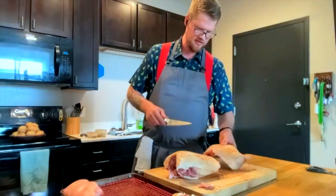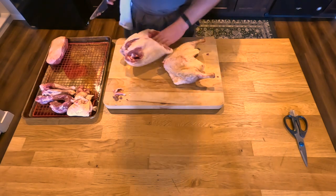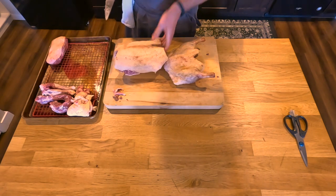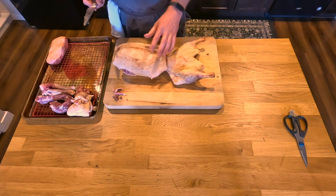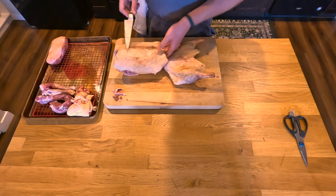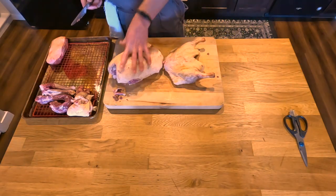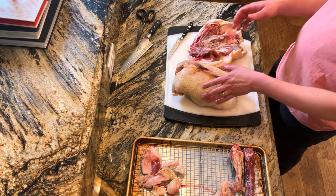Now you'll kind of have the two legs with the hip inside here, some of the spine still attached in between, and then the separate breasts. If you wanted to, what a lot of people do is take scissors and cut right across here all the way around - then you'll have both pieces of breast on the rib cage. Oftentimes people will roast it on the rib cage because the bone underneath helps keep the meat from drying out and you can really render off that fat cap.